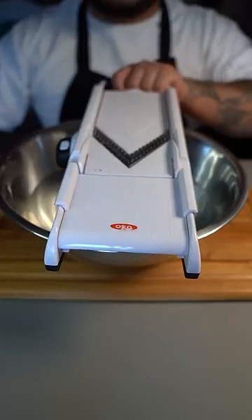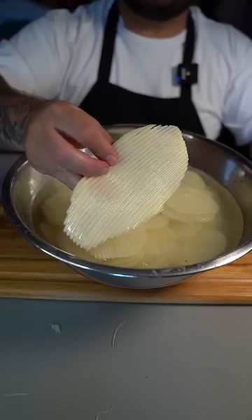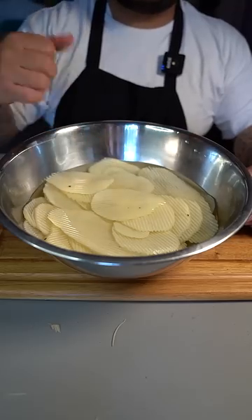Grab your crinkle blade, grab a bowl of water, and place your mandolin right over the bowl of water. Now start slicing directly into the bowl. Look at this huge potato chip. Now wash your potatoes in the water until the water runs clear. Once clear, put that to the side.